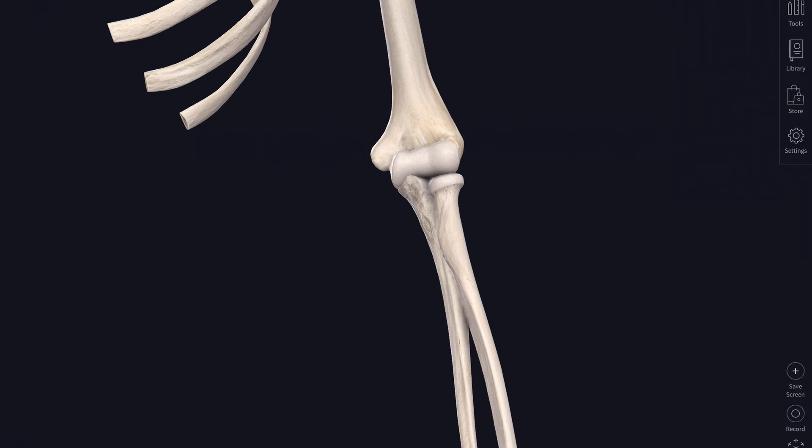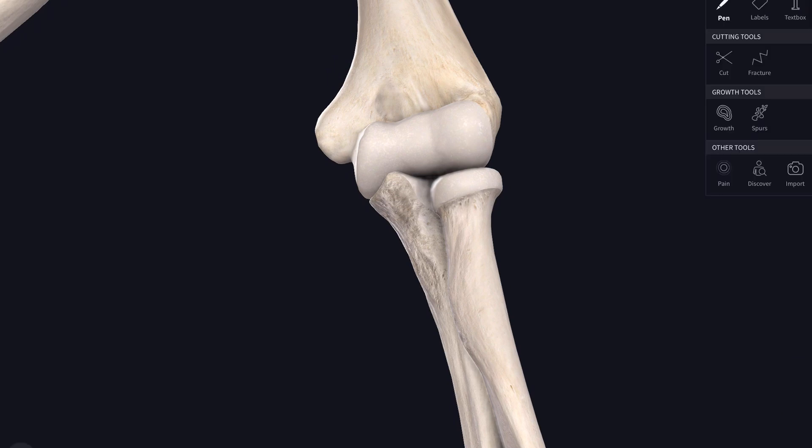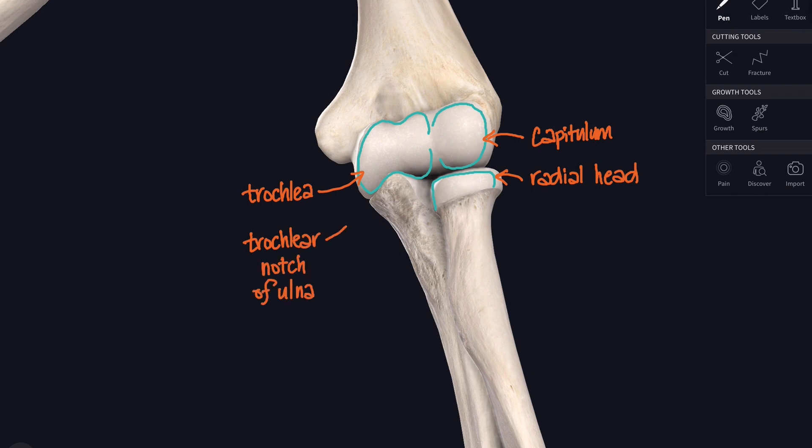Let's have a closer look at the elbow itself — how these bones join together, how they articulate. There's that little rounded capitulum at the bottom of the humerus and next to it the pulley-shaped or diabolo-shaped trochlea. The capitulum articulates with the head of the radius, while the trochlea articulates with the trochlear notch at the top of the ulna. The joint between the humerus and the ulna is a simple hinge joint, whereas the joint between the capitulum and the radial head is like a small ball and socket joint. So as well as moving in a hinge-like motion, the radial head can also rotate.